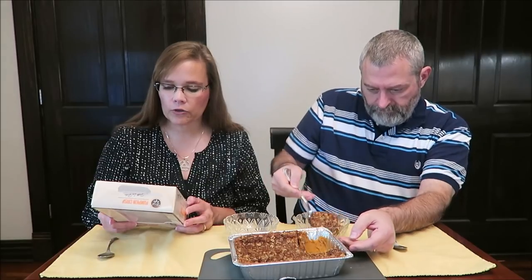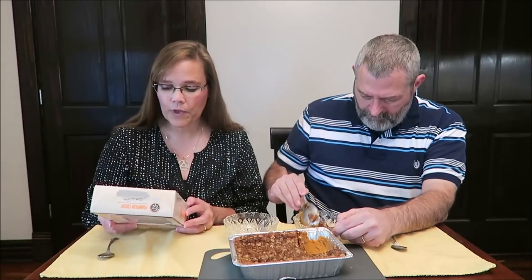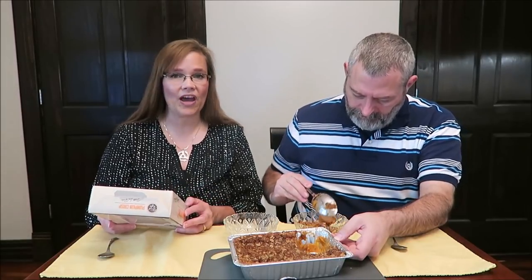It has no artificial flavors or colors, no high fructose corn syrup, no partially hydrogenated oil. It says for that just-baked flavor, serve warm, but you can eat it without heating it at all.